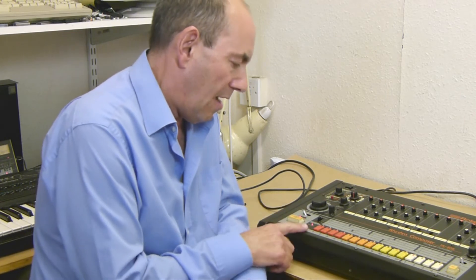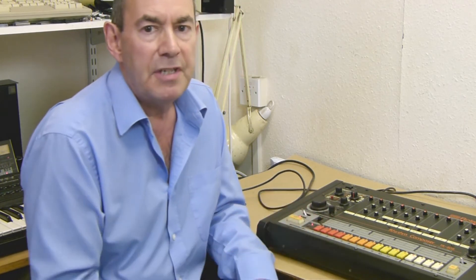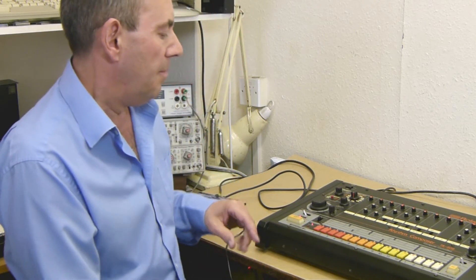Another thing you need to have set up is pre-scale on here. You'll need to have pre-scale at three. If you don't know how to change the pre-scale settings, you can look it up on our website. That's the only way it will run properly from MIDI sync.